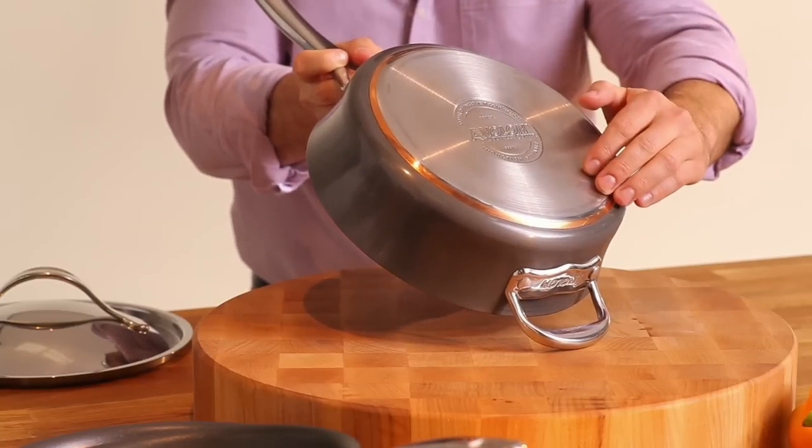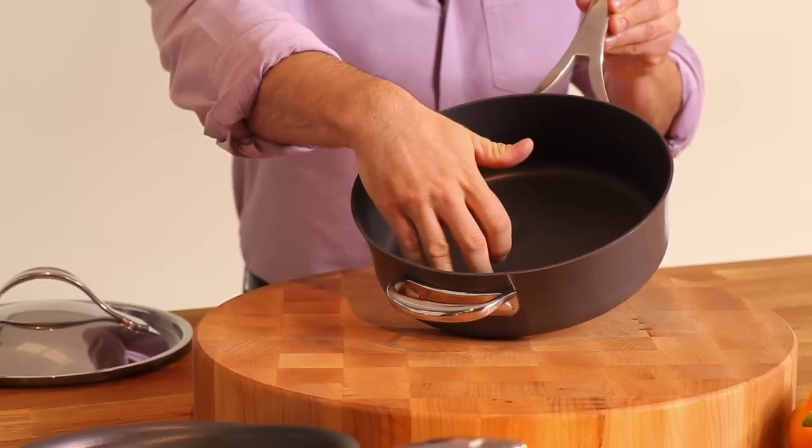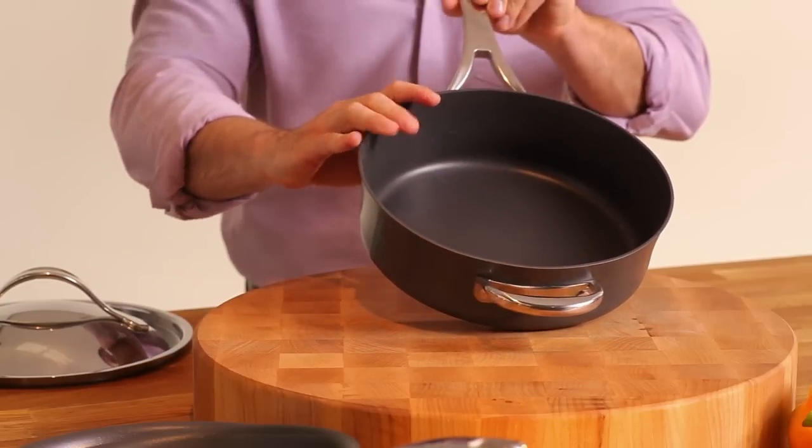The stainless steel bottom is suitable for all cooktops, including induction, and the inside of these pans features an extremely durable non-stick surface, which is metal utensil safe and won't scratch or chip.